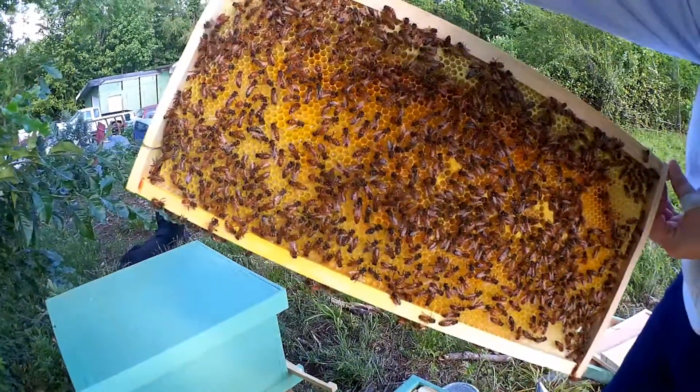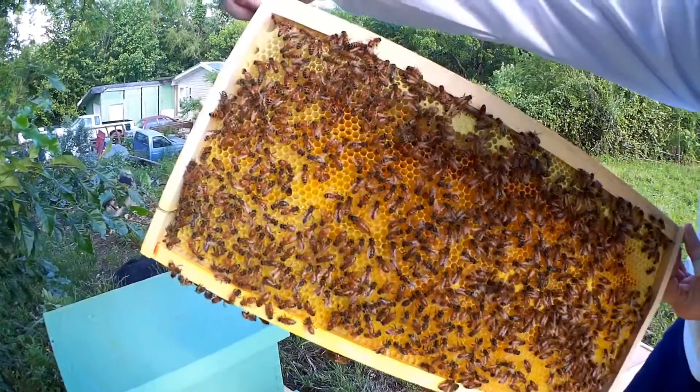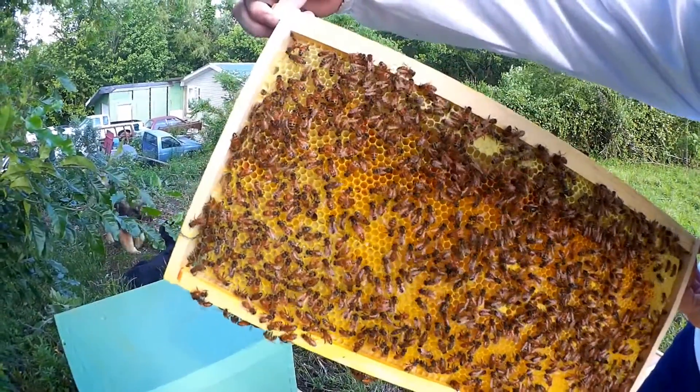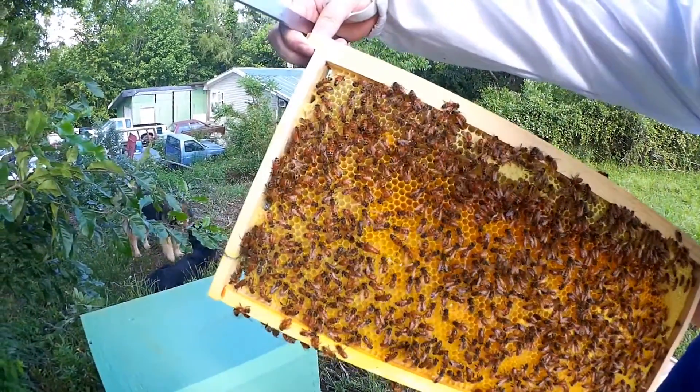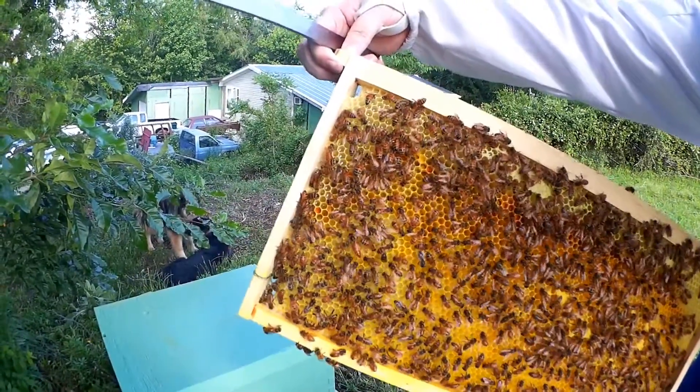There's the queen. You can see she has quite a bit larger abdomen. She usually has — they'll disperse, but if she stops, a bunch of bees will crowd around her just to make sure she has everything she needs because they bring her everything.